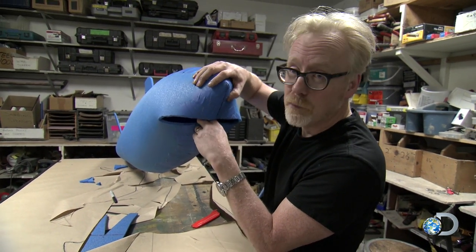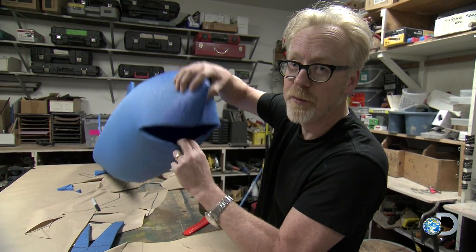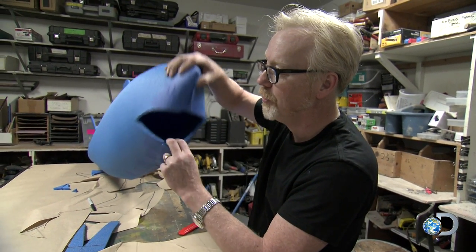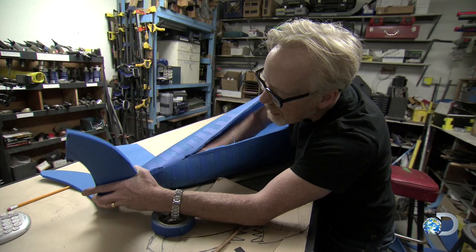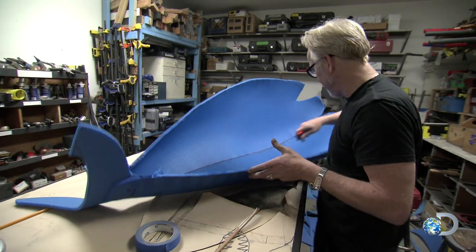All right, Sharky, tell him what we're going to do. Well, now he's going to cut me in half the long way and use me as a pattern. But I hope to put you back together later. Yeah, I hope so too. Having built him, Adam now cuts him apart so that he can use each of the four quarters as a guide to creating its bigger brother.